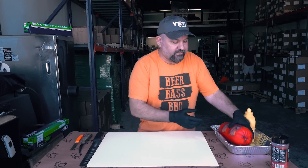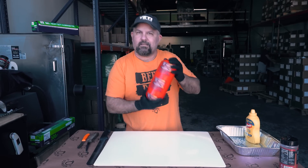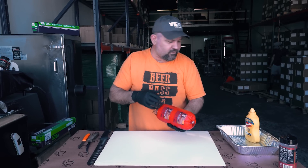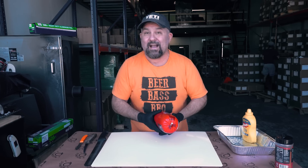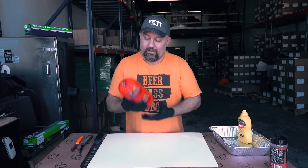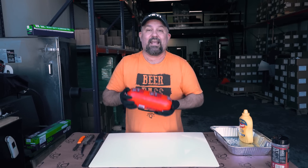Bologna is super easy. We're using Bar-S Classic Bologna. I'm gonna pull it out, put some score on it, hit it with a little bit of mustard and that Dirty Bird Hot seasoning. Get it rubbed up, get it on the cooker, and we're gonna make some fat ass sandwiches.